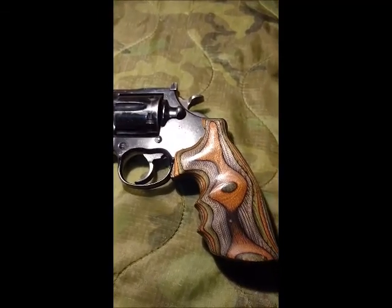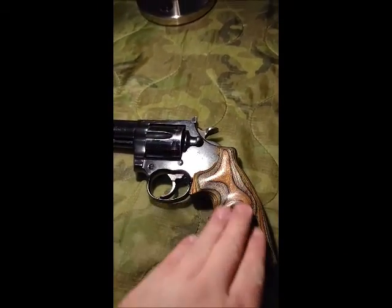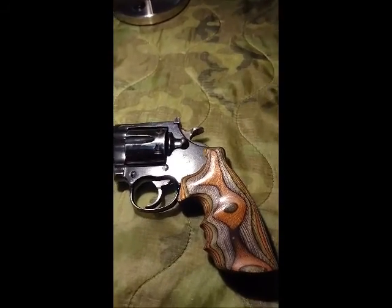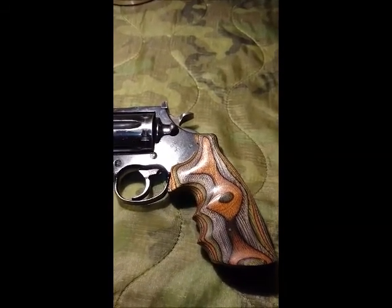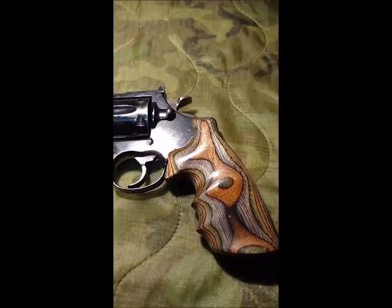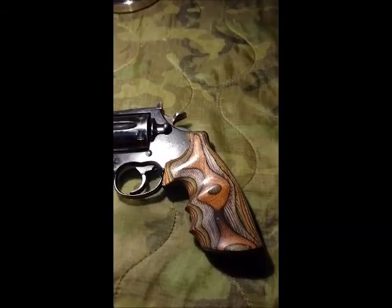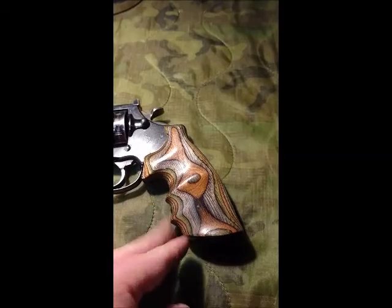The grip on it — I know in our previous video from some years ago — I acquired from Hogue. I was hoping to get some of the rubber grips on it, but they never made them. I have not recently followed up on whether or not they may be producing rubber grips for this Colt pistol, but I actually liked how these turned out, how they look, and how it feels.